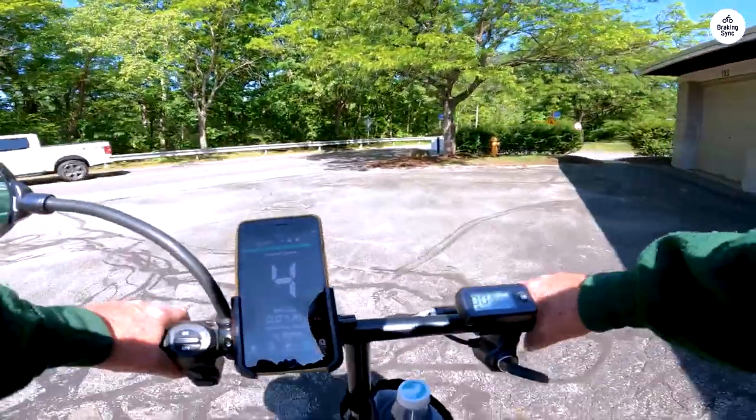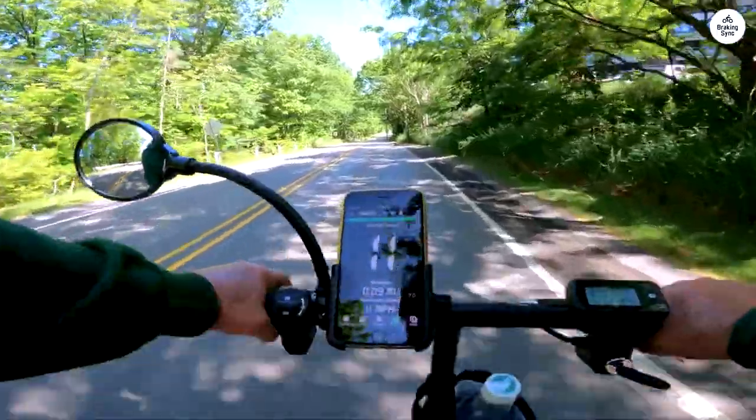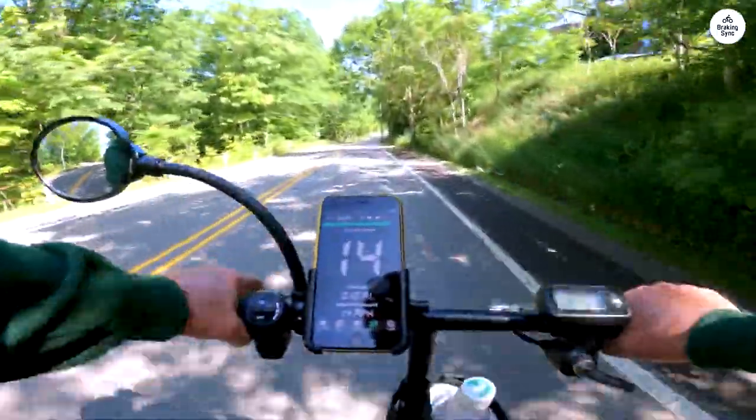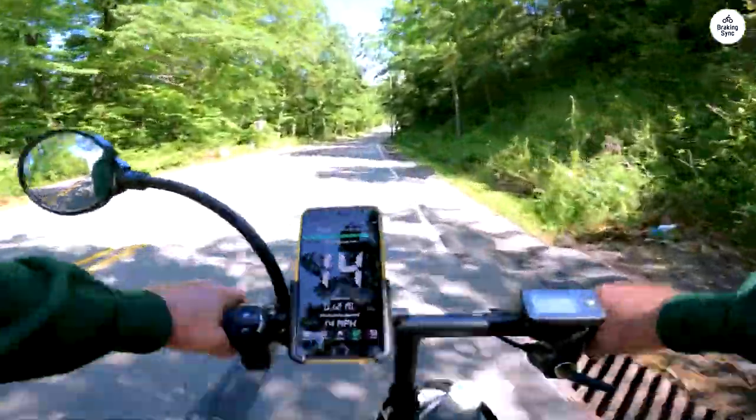The bike lock it comes with is only 1 meter (3 feet) long, but seems reliable — it will keep honest men honest. Personally, I spent an additional $50 on another bike lock and have no regrets.